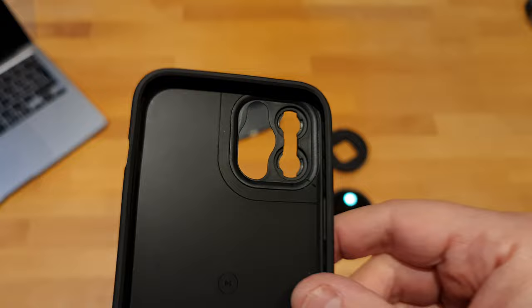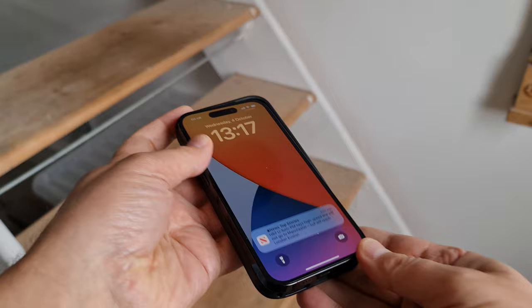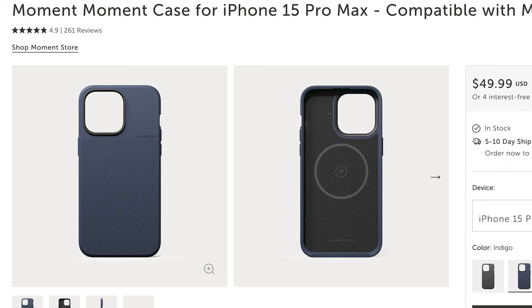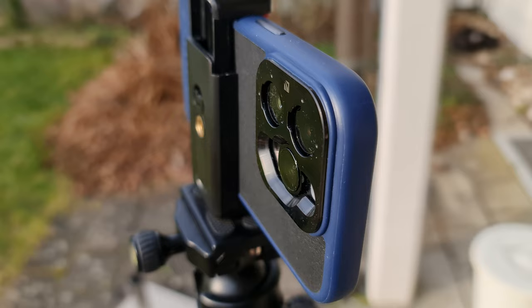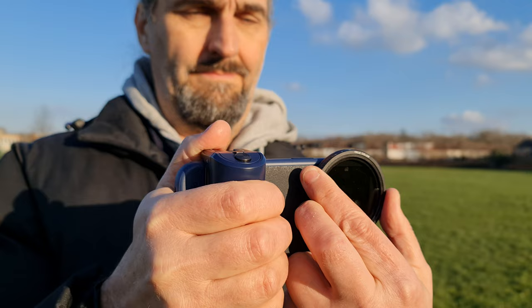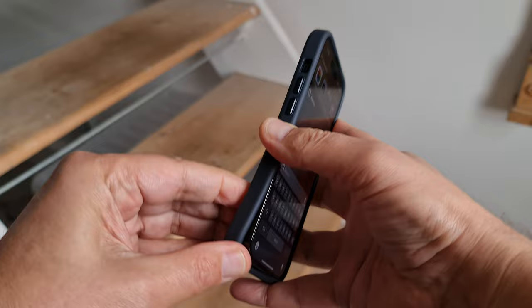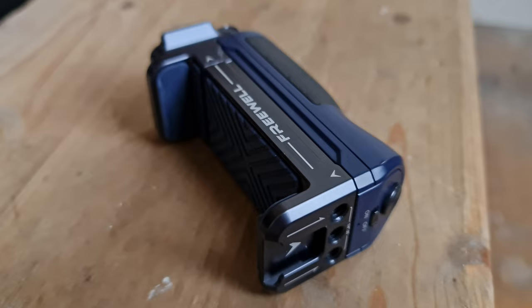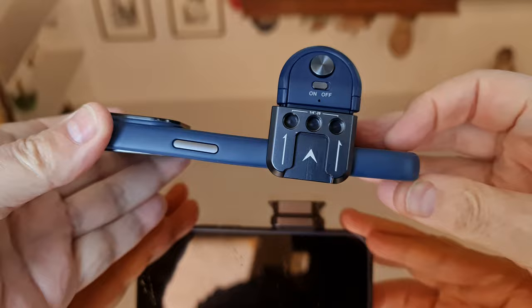Moment still makes some of the best cases for iPhones. What I like about them is that they're easy to get on and off, and I've never had any issues with them. I don't use cases normally, so I just use the Moment cases when I'm using anamorphic lenses or other lenses and filters. Moment do regular cases and MagSafe versions as well. This grip and case is by Freewell — the case has bayonet and magnetic mounting options for filters and lenses, and it's very sturdy and well made, though it's slightly harder to take on and off compared to the Moment case. The Shift Cam case is also nice and sturdy, a little bit easier to get on and off, and it comes with a screw mount which allows you to mount their lenses.